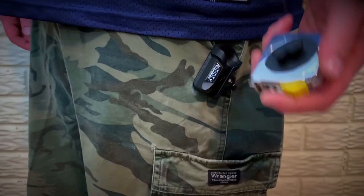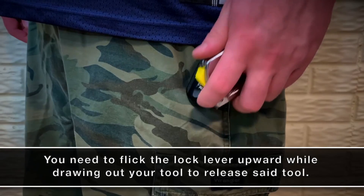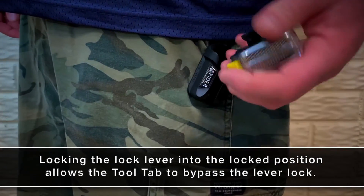Not the most exciting demo in the world, but I hope now you understand why I placed the tool tab on the tape measure the way I did. This orientation makes it easier and quicker for me to get the tape measure on and off the holster with how I plan on wearing it.